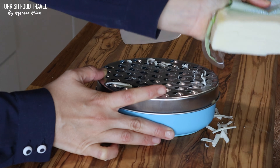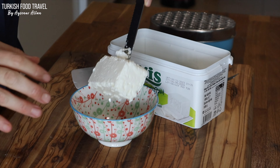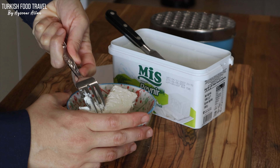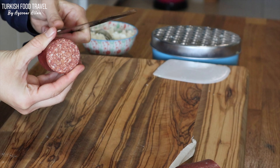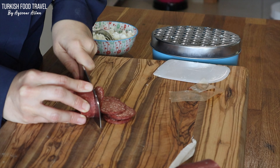For the toppings, I grated some kaşar cheese. You can use mozzarella. And this is the Turkish white cheese, similar to feta — just crumbling it. And some sucuk: just remove the skin and slice it thinly.